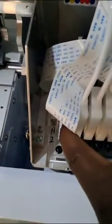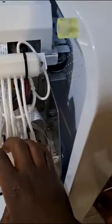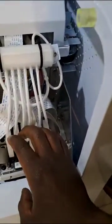What you do is run load ink on the H2, which is your white head. You load ink after you've done all your filling of your dampers. Once you are loading ink, to prevent emptying out your dampers, you need to make sure that this pipe is not plugged in.